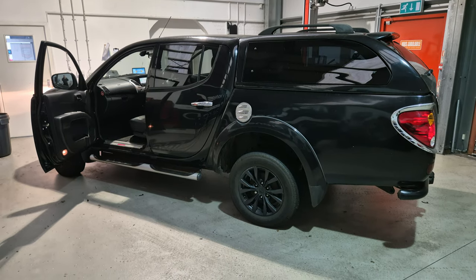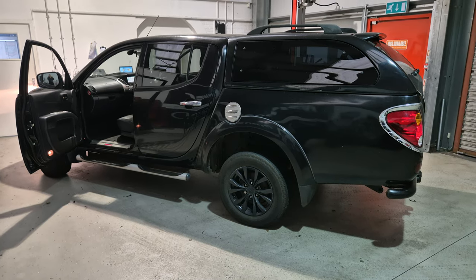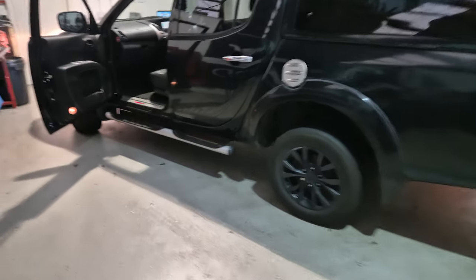Hello, this is Mike from Revs West in Torquete. Today we've got a 2014 Mitsubishi O200 in the workshop. Let's have a look inside.